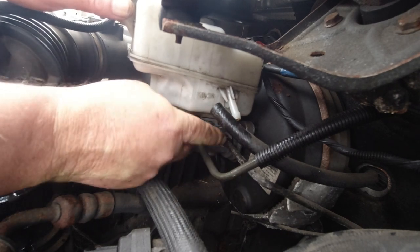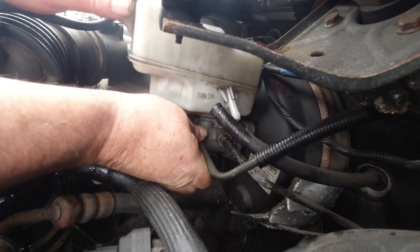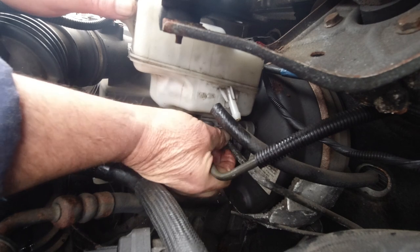The brake pipes are 13mm, and the two nuts that hold it to the servo are also 13mm - half inch in old money.